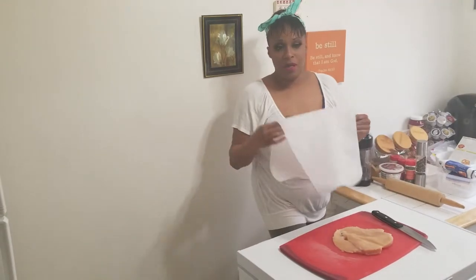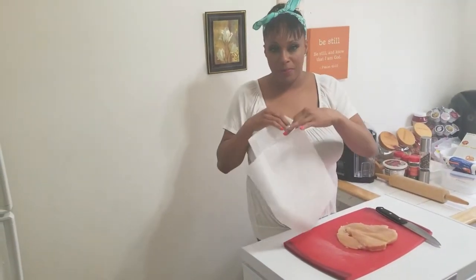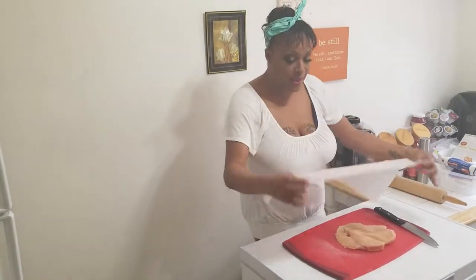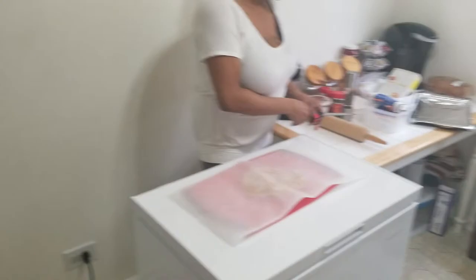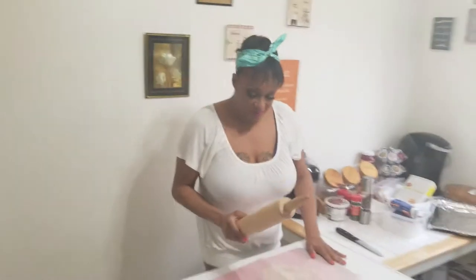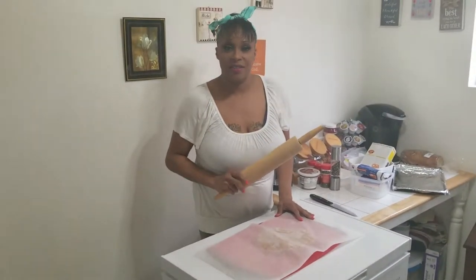You can take saran wrap, aluminum foil, or parchment paper. I like parchment paper because it doesn't break down. Lay it over your chicken. I don't have a meat mallet — I have a trusty rolling pin. I haven't used it in a hundred years because I have not made pies or anything.